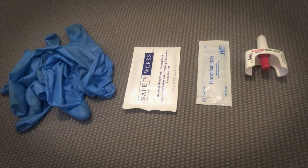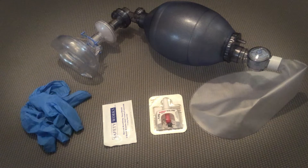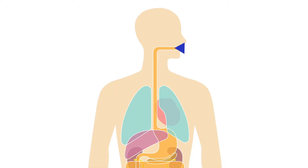Using a bag valve mask with an oral airway. Most programs do not stock oral airways. However, if your team is responding to overdoses regularly, it is good to keep them with your bag valve mask to reduce the risk of inadvertently inflating the stomach. It helps get oxygen into the lungs instead of the stomach and will help prevent the risk of vomiting.